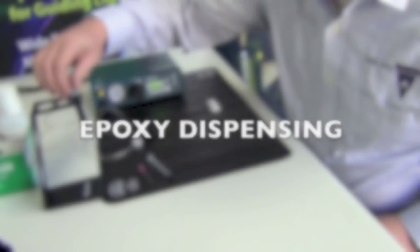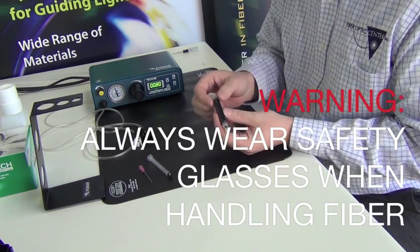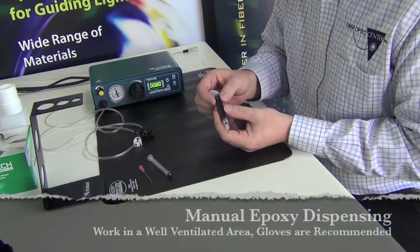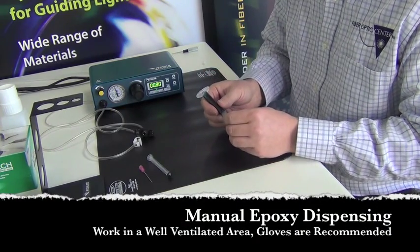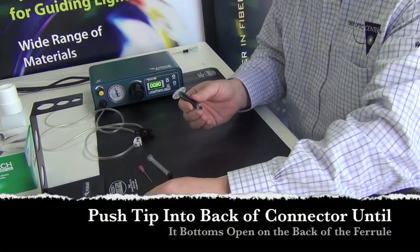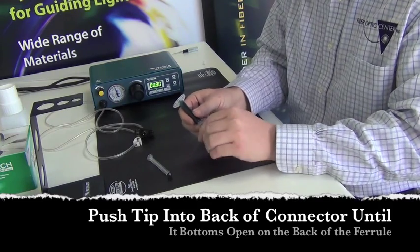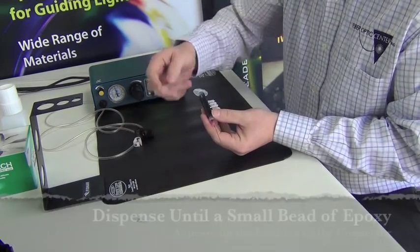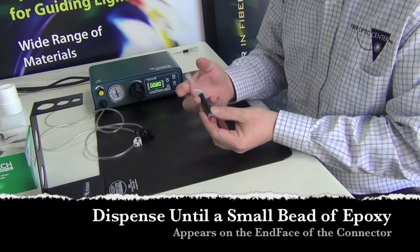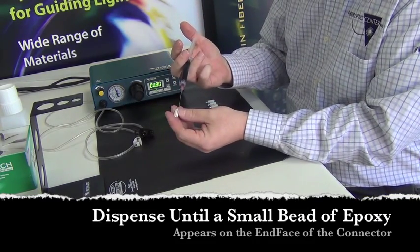Now that we've out-gassed, I'll review what we would do if we wanted to manually inject the connectors with epoxy. Basically, what we'd want to do is take off the syringe cap stopper, place the syringe tip on, and simply use this plunger to manually inject epoxy into each connector.